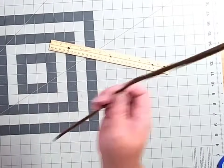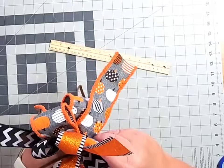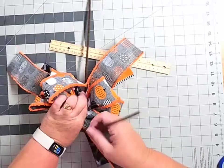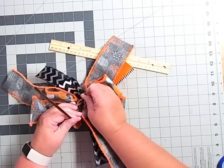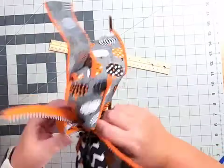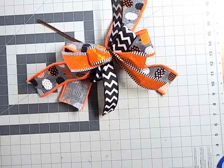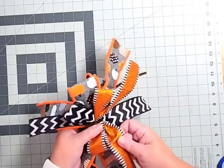Now I've got this big old bow stack in my hand. I'm going to take my pipe cleaner, make it into a loose V, and wrap that guy right around this ribbon stack, giving it several tight tight twists. Bows are not pretty when you first make them — they just aren't — so don't panic, because we're going to fix that.